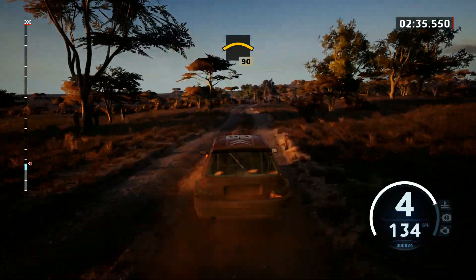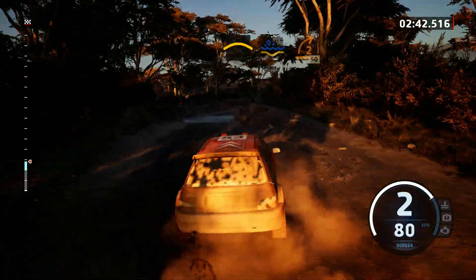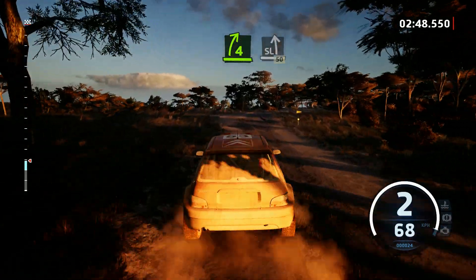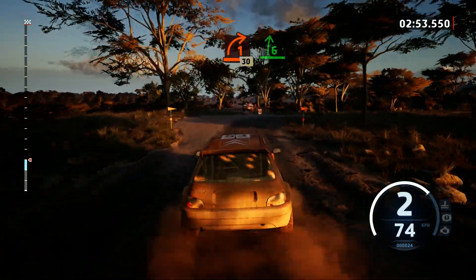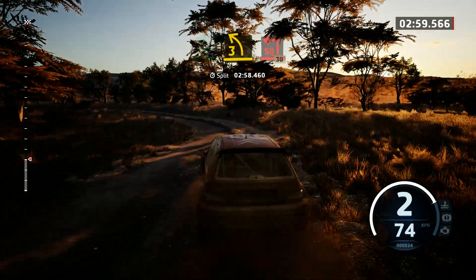Right of a small crest, 90. 6 right, tightens, into crest, water splash, into 2 right, 50. And 6 right, 40, 4 right short, and 6 right, 60, 4 right short, to slight left, 50. Turn, 1 right, 30. 6 right, and 3 left sharp, and square left, 30.